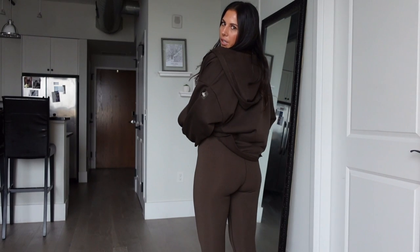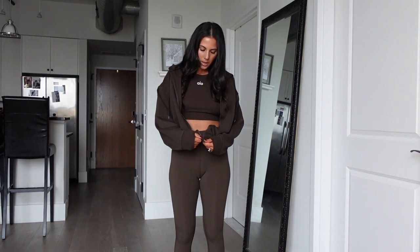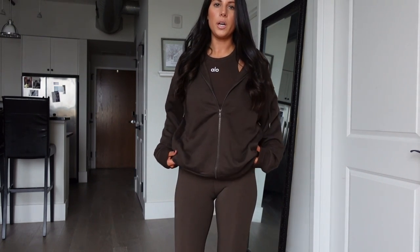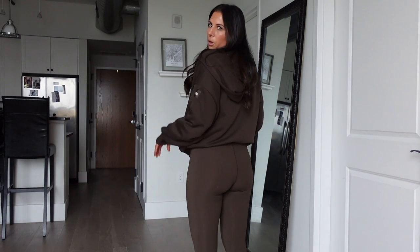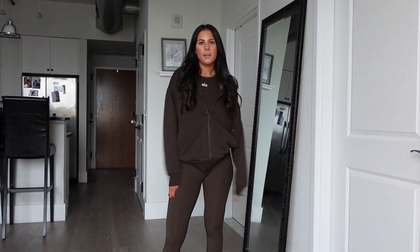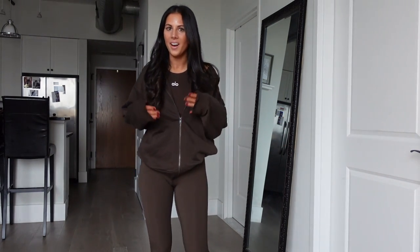It looks really cute as a whole set. Zipped up, it's not a tight waistband but it isn't totally loose or just hanging either. I do kind of like how fitted it is because when you zip it up you can pull it up on top of your butt so you're not completely covering it. Just very chill vibes and I really like this color.